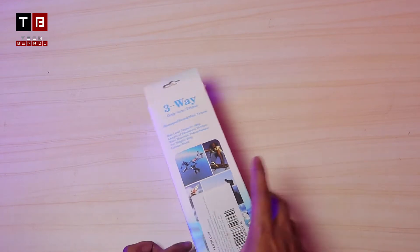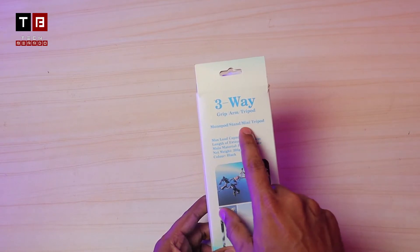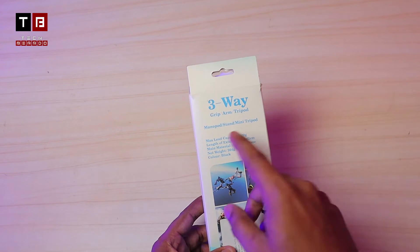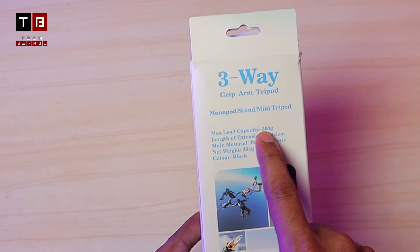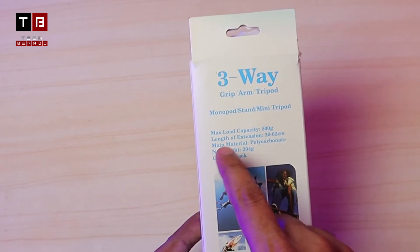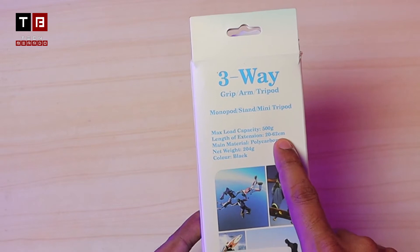So guys, this is the box where on the top some specifications are given. Three-way grip tripod, monopod stand, mini tripod — whatever you want to call it. You can see the maximum load capacity is up to 500 grams, so you can carry and hold it easily. The length of extension is 20 cm to 62 cm.